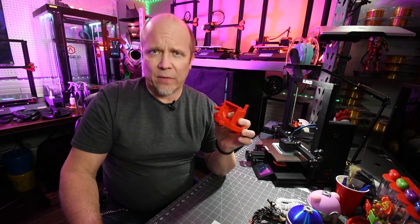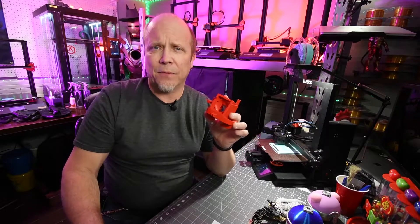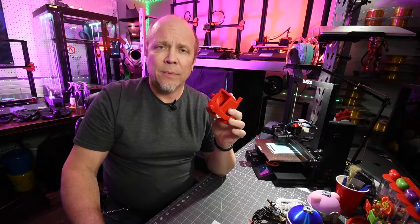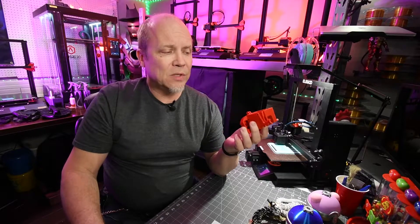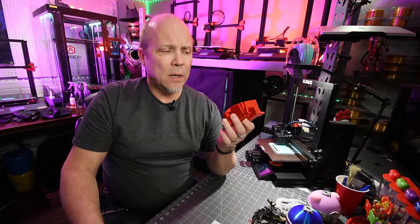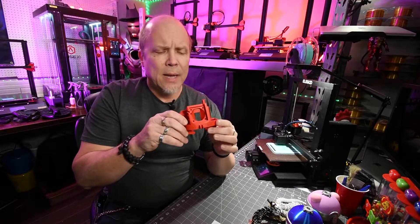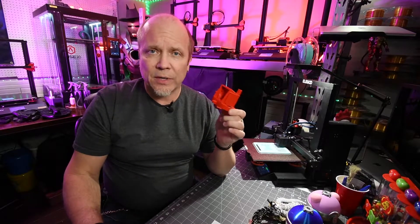So this is printed out of ASA filament. ASA is kind of our preferred tough filament to print in around here because it does have a trade-off between simplicity when it comes to printing as well as strength and durability. This is also UV resistant, water resistant — actually I think it can even be waterproof. I haven't tested it yet, but obviously I've done some reading up on it. But it definitely can take the heat and it's very, very strong.